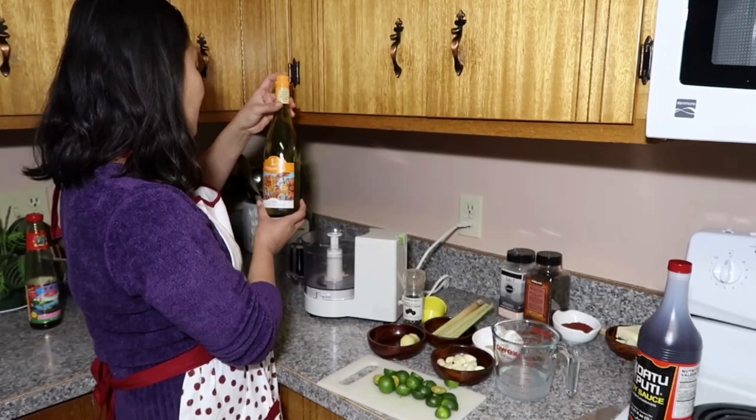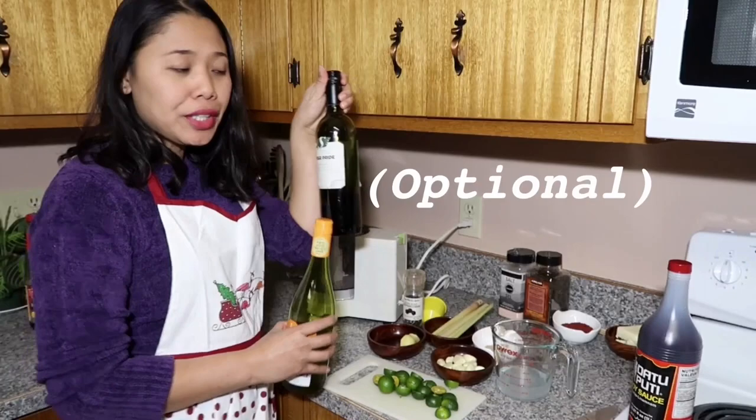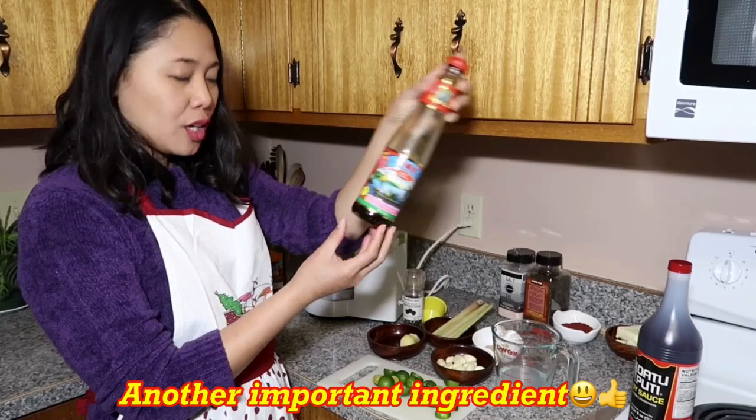I will tell you also the ingredients I want to add in my version: we have white wine here and we have also red wine here, and don't forget this — one half cup of oyster sauce that adds flavor to the food.